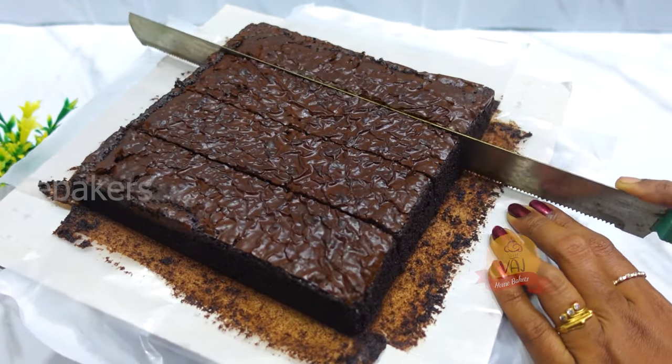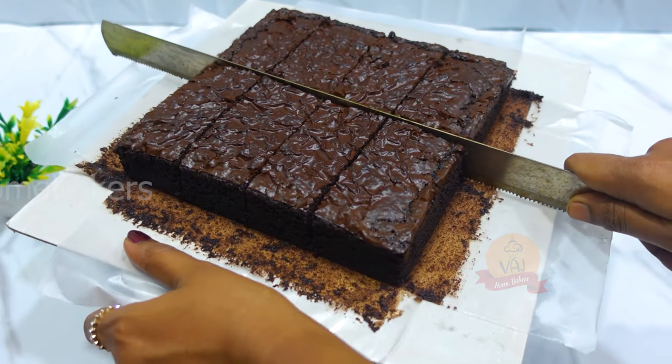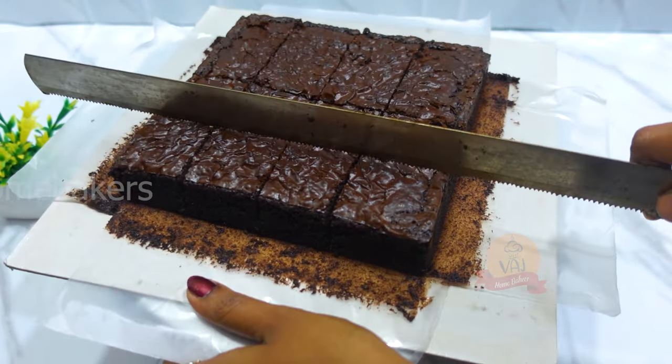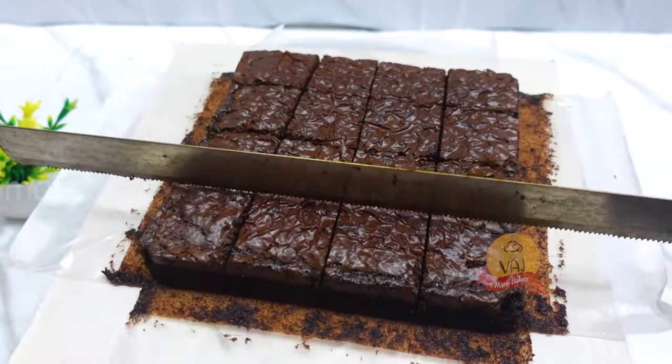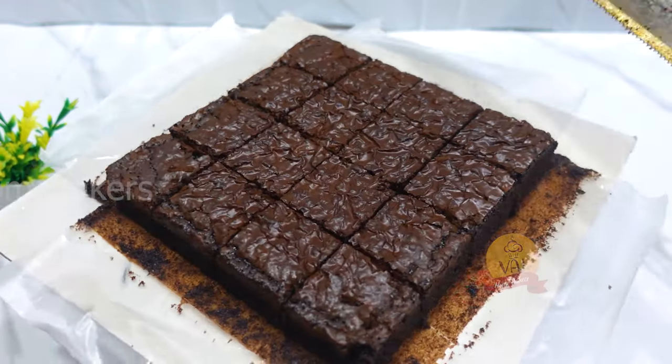In the 7-inch tin, we cut the brownie into a total of 16 pieces. Each single piece can be sold for 60 to 80 rupees. Look at the brownie — it looks good!